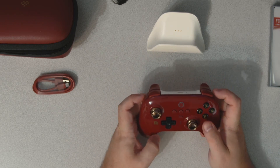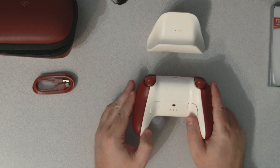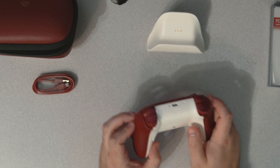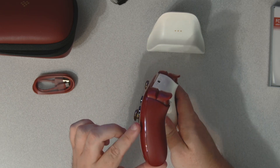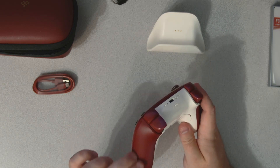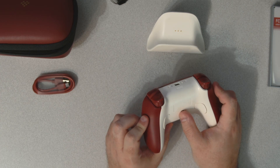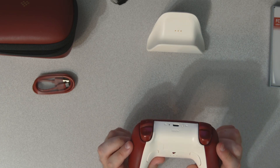Very nice — kind of a grippy feel. It kind of reminds me of the Xbox Series X and S controllers — grippy on the back and on the sides. There's gloss on the front but a grippy matte plastic on the back bottom part and just matte at the top. We've got our two back buttons, and a switch to toggle between 2.4 GHz and Bluetooth.